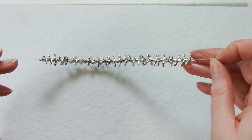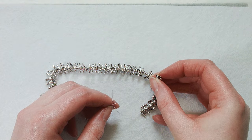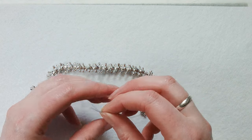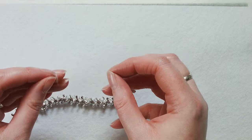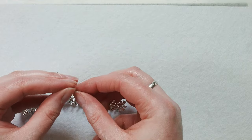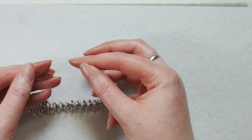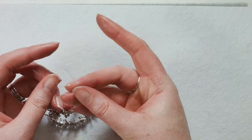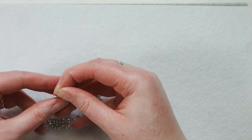Now I'm going to string on my bail bead — this is a kind of large hole bead, so we're going to use it to hide our knot. I'm going to put it on first, and now I'm going to do a square knot. The way this works is you're going to do the left strand over and under the right strand.